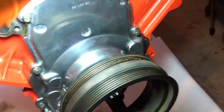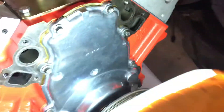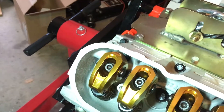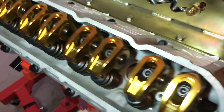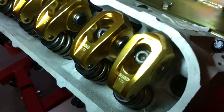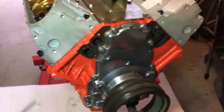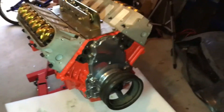Alright, so we got that brand new harmonic balancer bolted on right there, shined up. Started with the camshaft down yonder and some new lifters, some new push rods, some new springs, rockers. So that's what she looks like right now today.